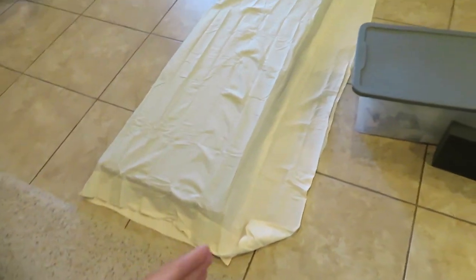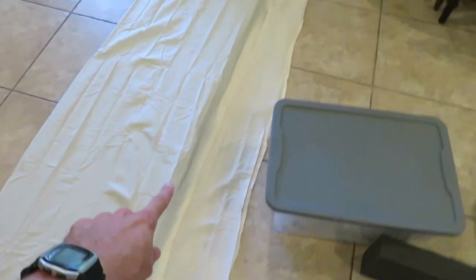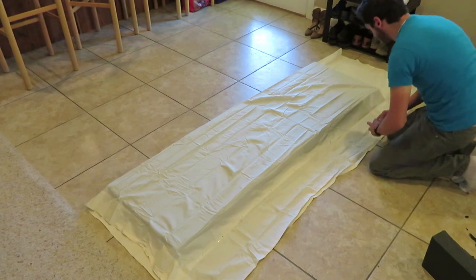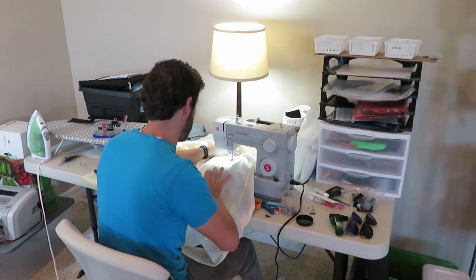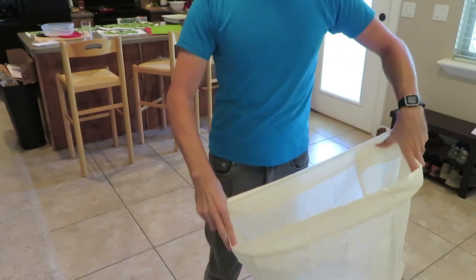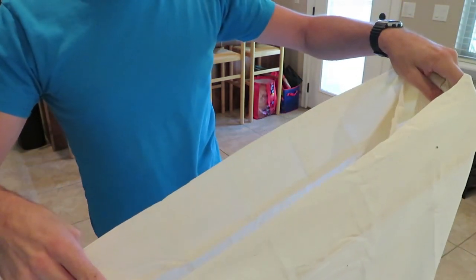I could cut off the excess fabric at each end, but I don't think I'm going to bother. I'll just pin it along this edge and along that edge, then sew along the pins. Now we have a tube — kind of a sock thing — that we can put over the mattress. Let's try it and give it a shot.